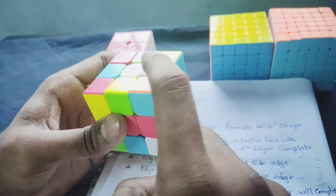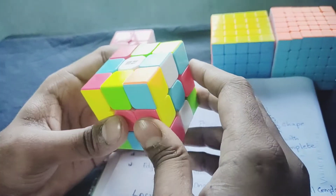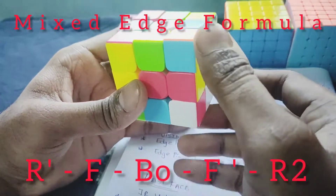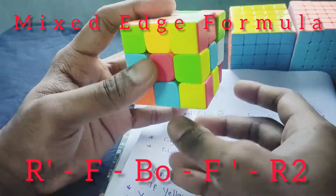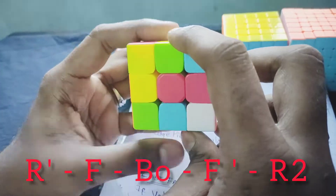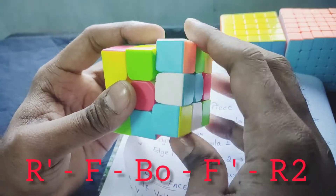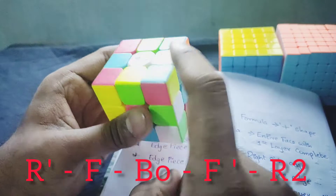If you apply the formula, you can match white and white, blue and blue. We can add 4 sides to the right. The formula is: right reverse, front, bottom, front reverse, right two times reverse. If you add white and white, blue and blue.